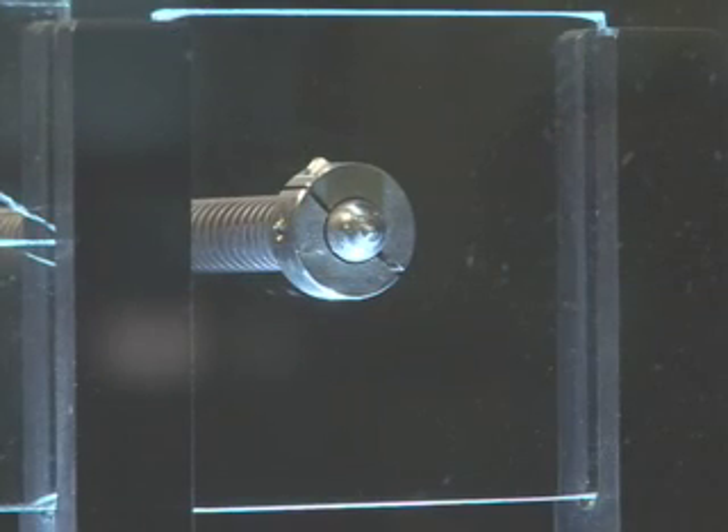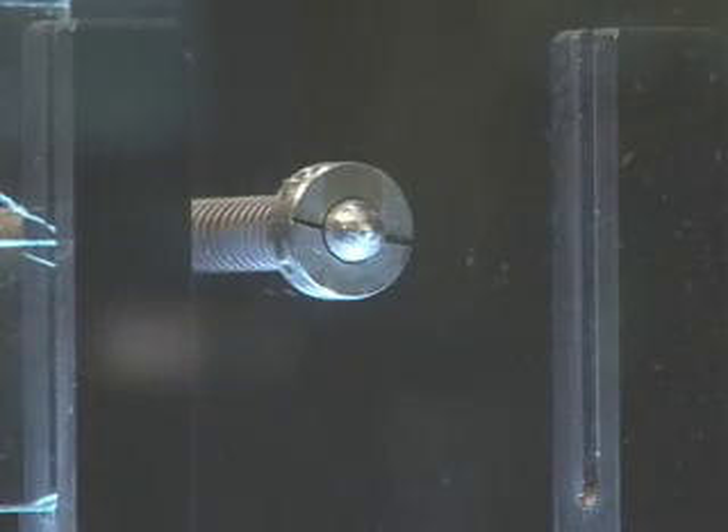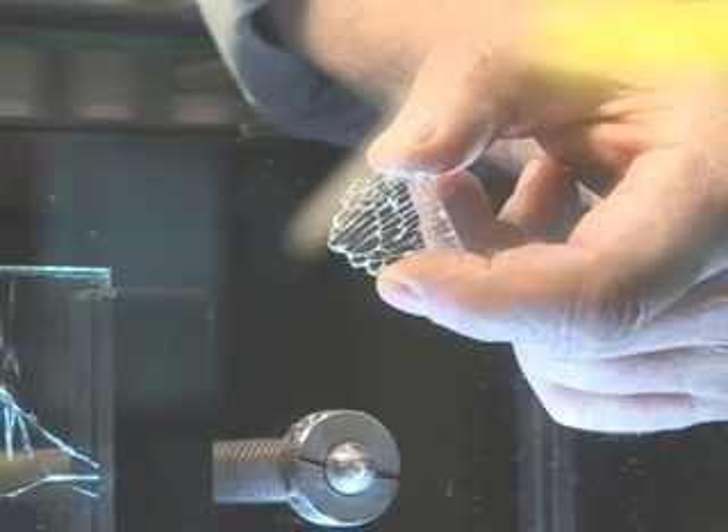This is our tempered glass. This is used in shower doors and side windows on cars. You can see when it breaks, it breaks into very small pieces. These are actually a lot safer than the jagged ones from the annealed glass.